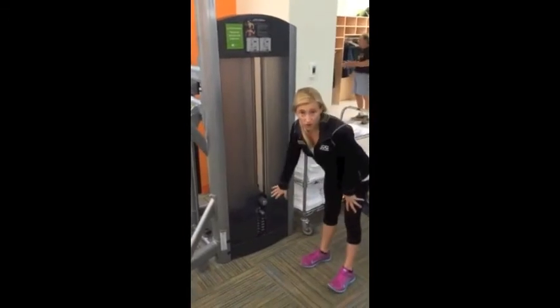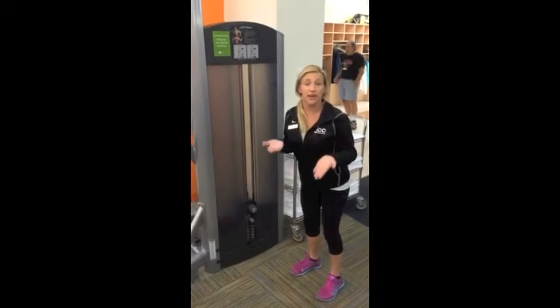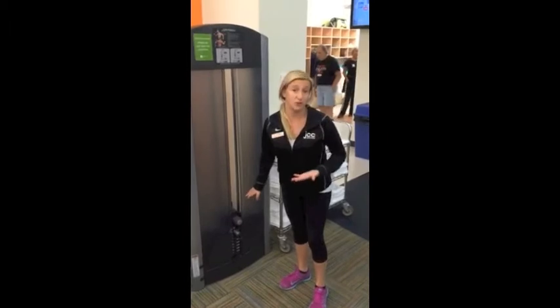You adjust the weight over here. A higher weight would actually be an easier resistance because you're taking weight off of what you weigh. A lower resistance is actually more difficult to do.